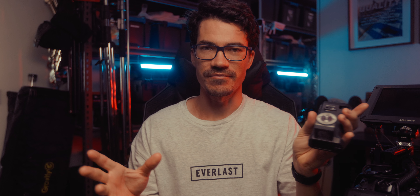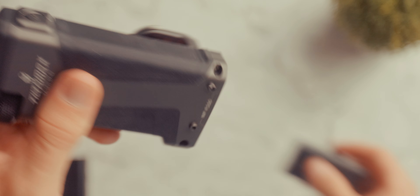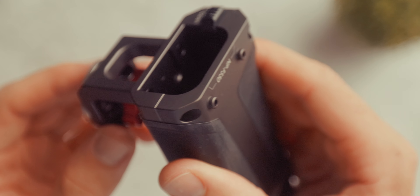Having two hands on your camera just makes your footage so much more stable and gives you so much more control. Not to mention, it's actually really comfortable to use. Plus, whether you're left- or right-handed, it doesn't matter — you use the exact same unit. Just take out the battery, unscrew it, flip it to the other side, and you're ready to go.